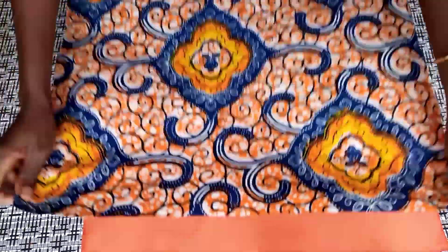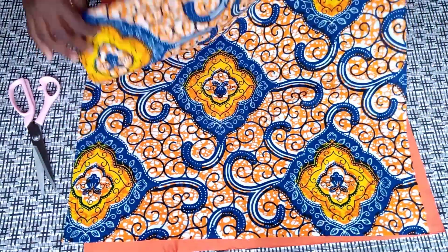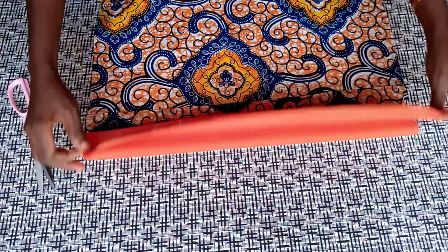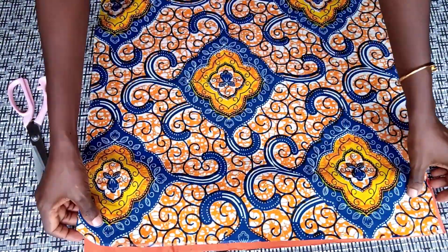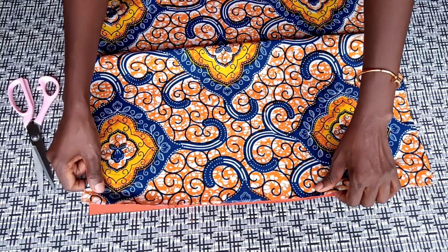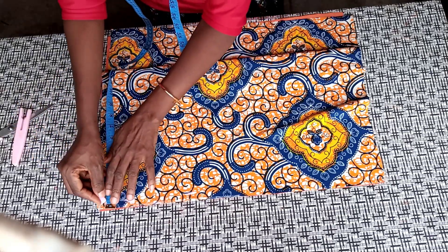I'll place the right sides together — the satin right side and the Ankara right side facing each other. With a half-inch seam allowance, I'll go and join them together — half inch all the way on the four sides.